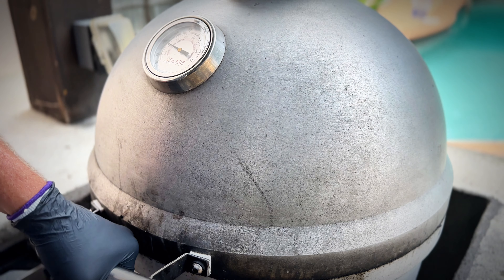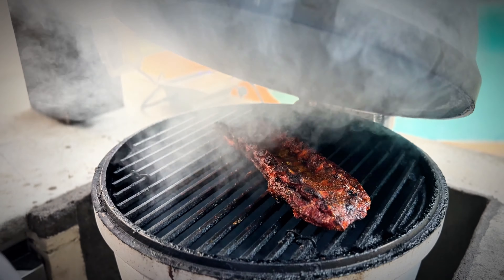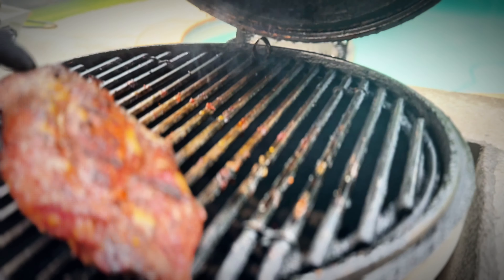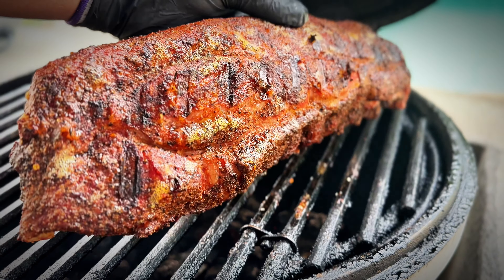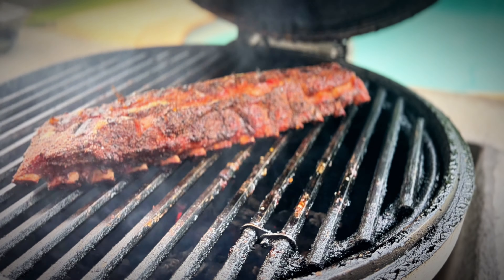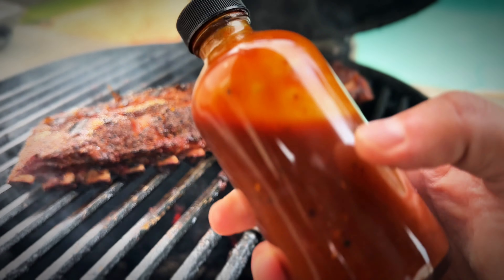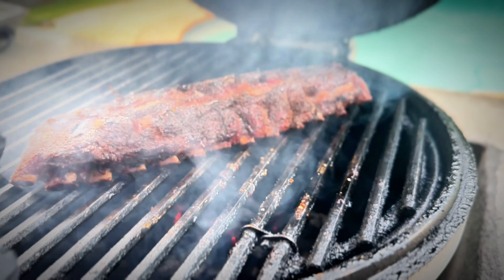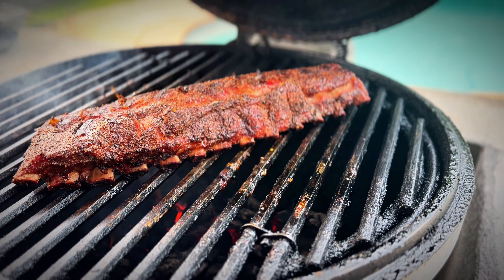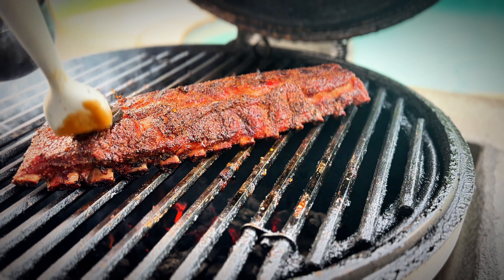We are two hours and 15 minutes into this cook. Let's see what these ribs are looking like. The color looks amazing — they're tender and juicy. Let's flip them over. Look at that color on those things, that is beautiful. The bones are pulling back. These are pretty much done, but I am going to add a little bit of barbecue sauce that I picked up from Tender Smokehouse in Frisco, Texas. This stuff is phenomenal — let's glaze these ribs and let that sauce sit for just a little bit.